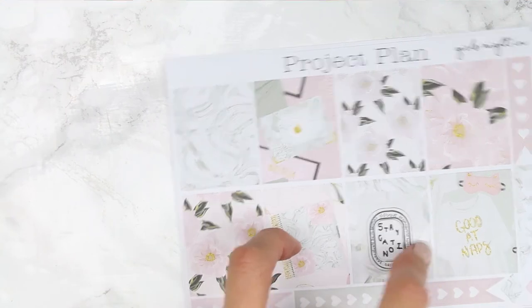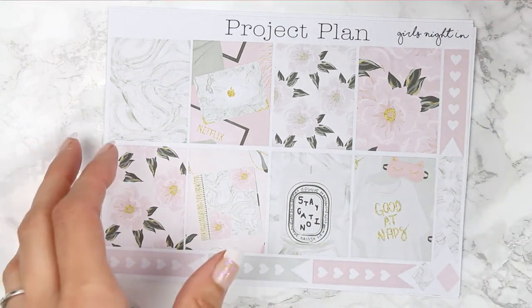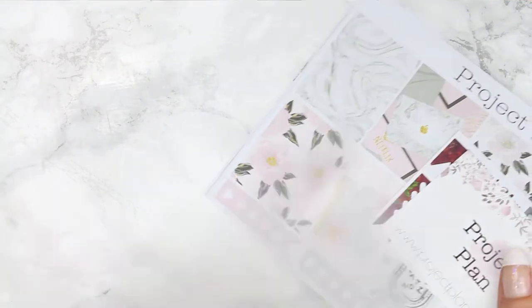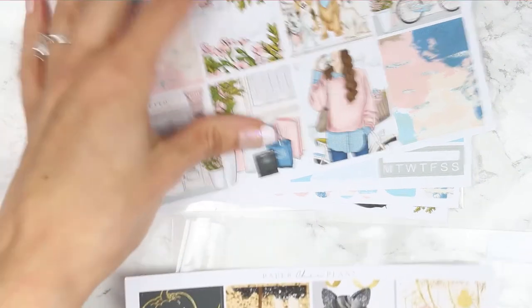So this kit was Girl's Night In. I can't remember the price of this kit — I will maybe put it down below if I remember because sometimes I say I'm going to put things down below and then I completely forget. But this one was from Project Plan. And the two that we just saw from Paper Sheet Plans were both £6 each, so £6 for a mini kit from Paper Sheet Plans.